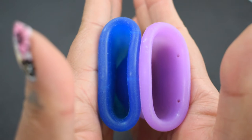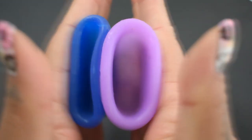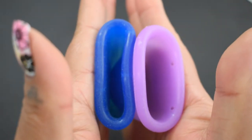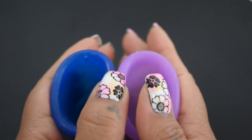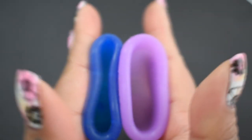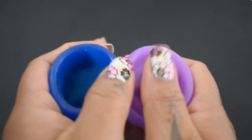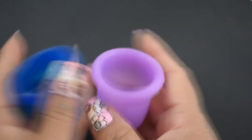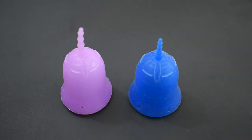Inside of the Scoon and the Anytime Cup. And just the rims. And that was the Anytime Cup and the Scoon Cup, both in a size large.